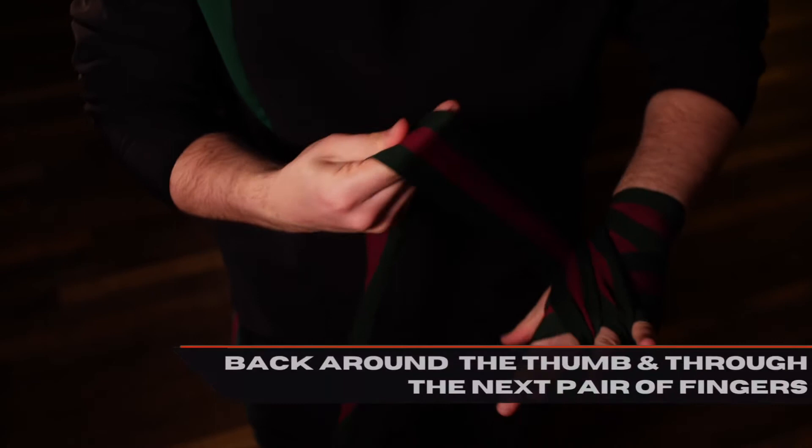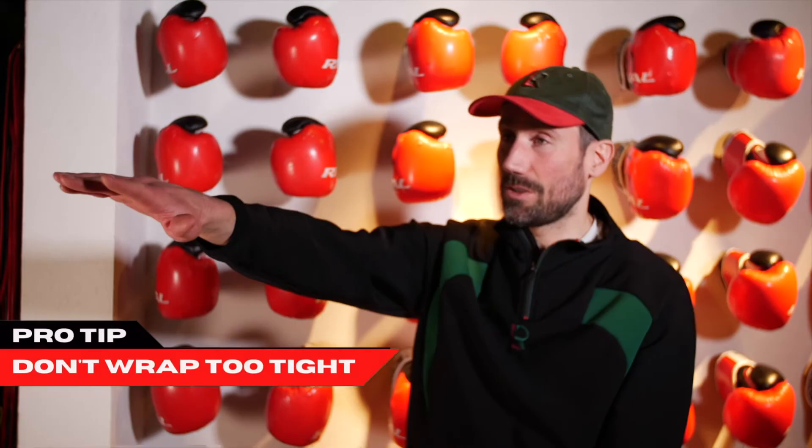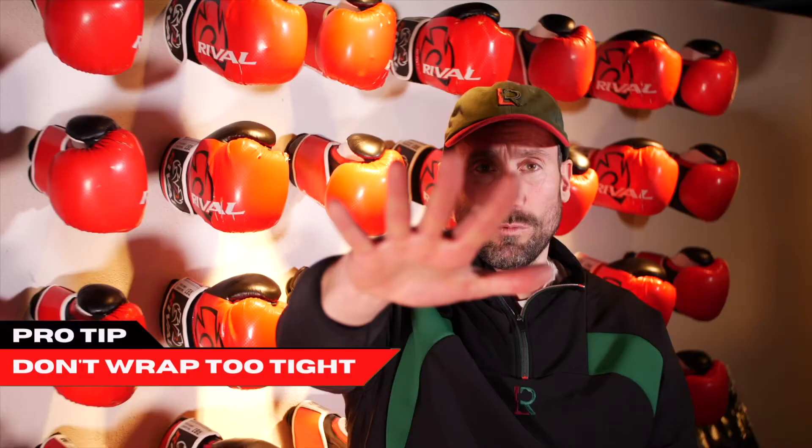Back around the thumb and through the next pair of fingers to cover the knuckles. Remember not to wrap too tight — we don't want to cut off the blood supply.